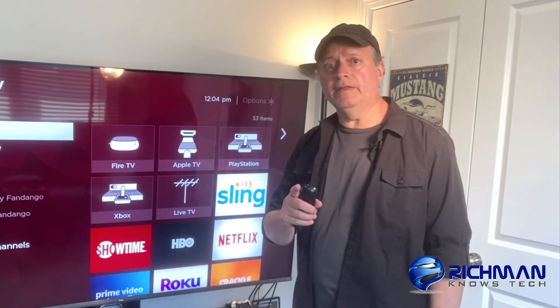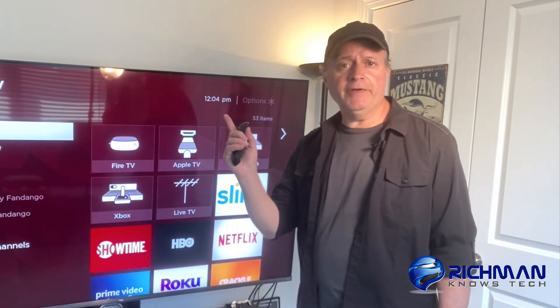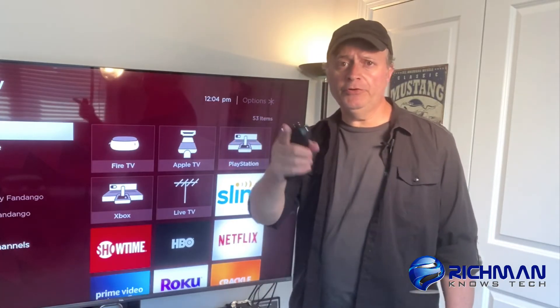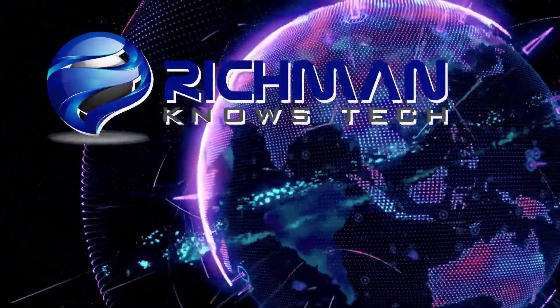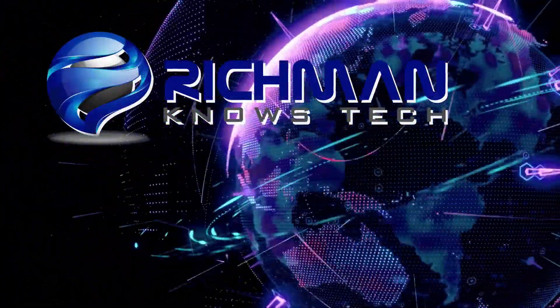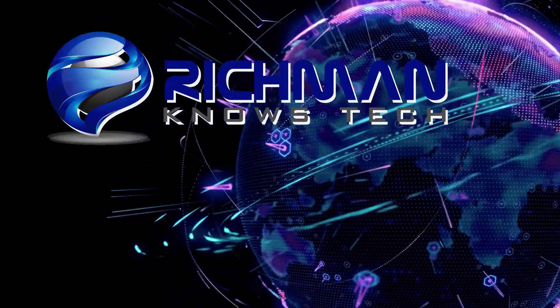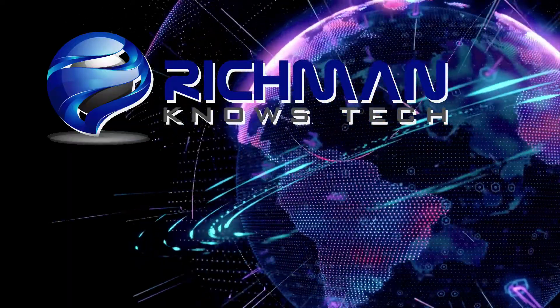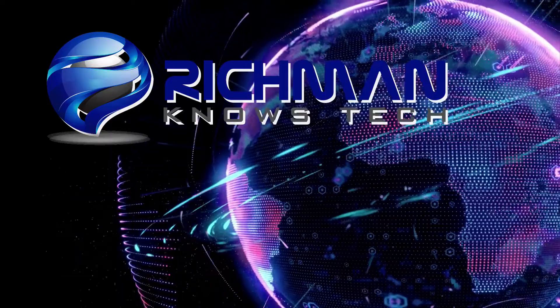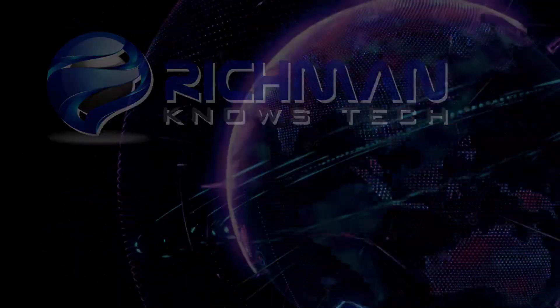If you like this kind of content, make sure you subscribe, smash that like button, and share this video with a friend. This is Rich Man — I'll see you next time. Bye.